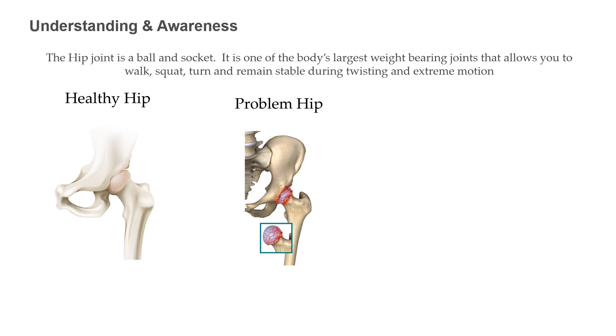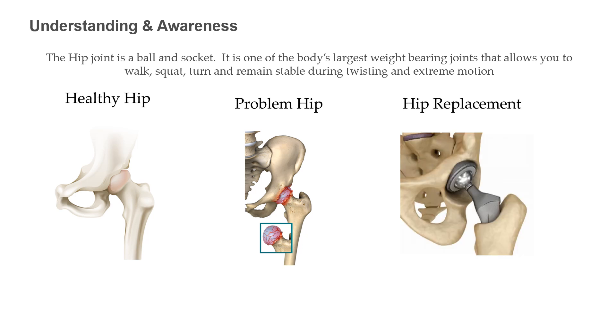In a problem hip, the worn cartilage no longer serves as a cushion. As the roughened bones rub together, they become irregular with a surface like sandpaper. The ball grinds in the socket when you move your leg, causing pain and stiffness. When a natural hip must be replaced, a prosthesis is used. An artificial ball replaces the head of the thigh bone and an artificial cup replaces the worn socket. A stem is inserted into the bone for stability. These parts connect to create your new artificial hip, all with smooth surfaces for comfortable movement once you have healed.